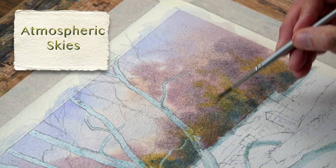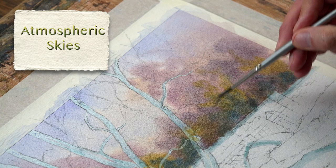Lots of wet in wet, lots of wet on dry, quite a bit of detail and fine brushwork.